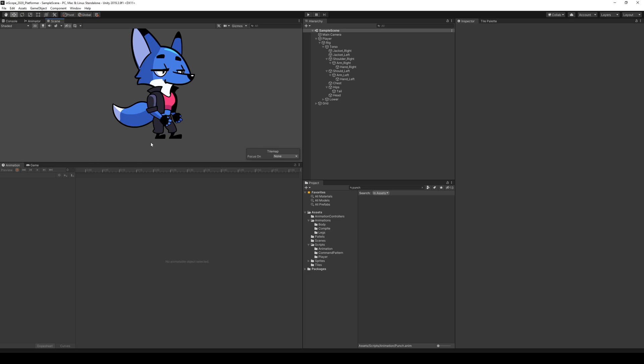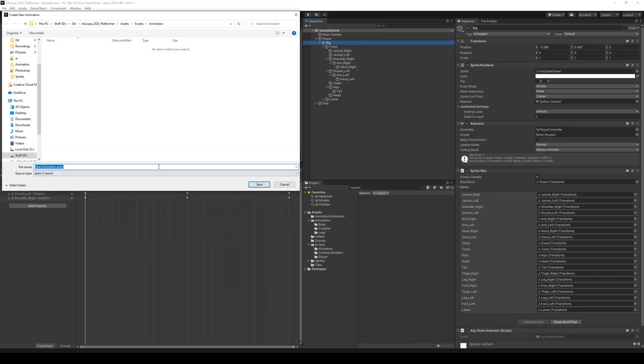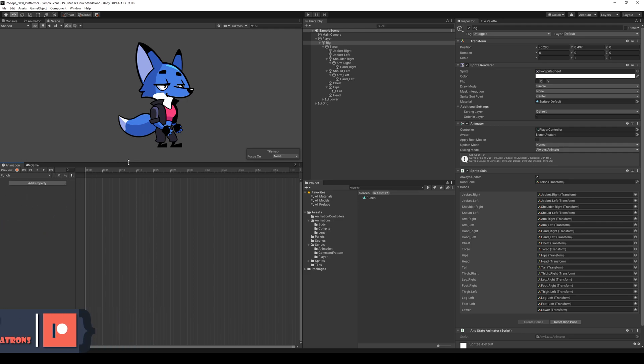In this lecture we're going to create our punch animation. To do that we open up Unity, select our rig, go down to our animations, and create a new clip called punch. Punch is going to be divided into two things — a body punch and a leg punch — but for now let's keep it as a complete animation and then divide it later.